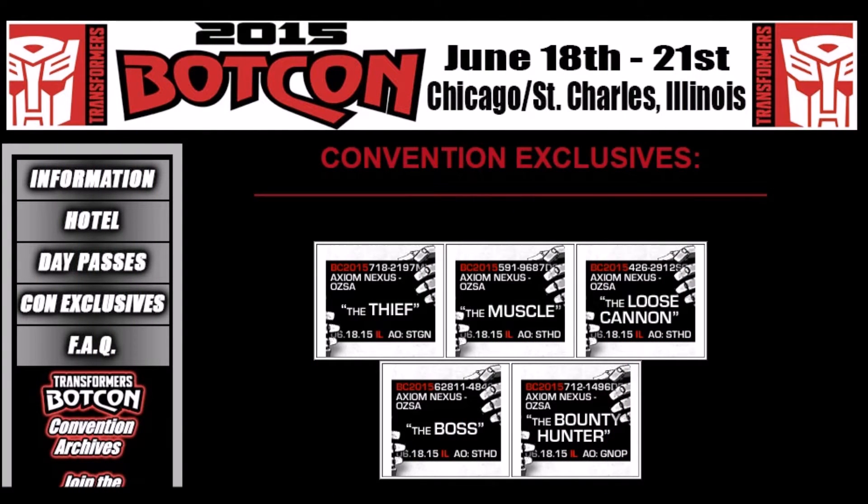Hey guys, Ultramaxmas back with another BotCon 2015 update. So just a few hours ago, it was revealed what the fourth figure in the Outlaws of Cybertron set is going to be, and I think it looks pretty cool. We get a repaint, we get some retooling, and we get a figure we have not gotten in the U.S. before.